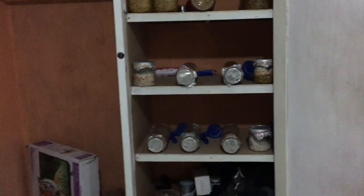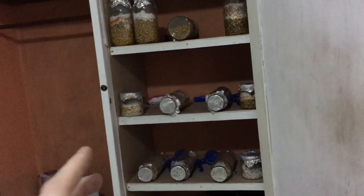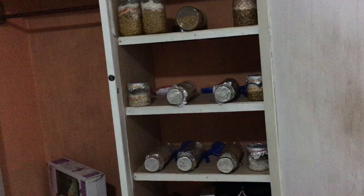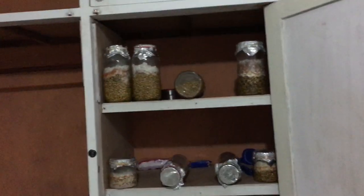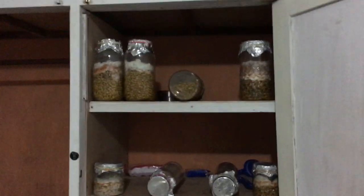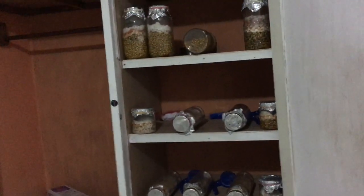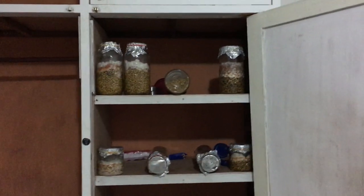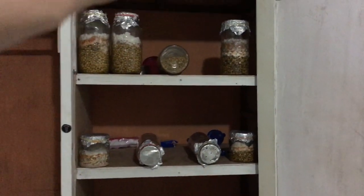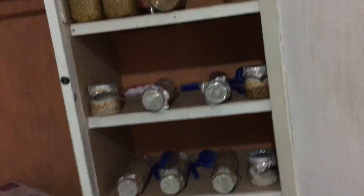Oyster mushrooms go bad very quickly once you pick them — in about a day — which is one of the reasons they're not commonly sold. You want to know people who want them and get them there right away, because you have to use them or put them in a fridge. And even refrigeration only buys a couple of days — it's not like shiitake, which can last two weeks.